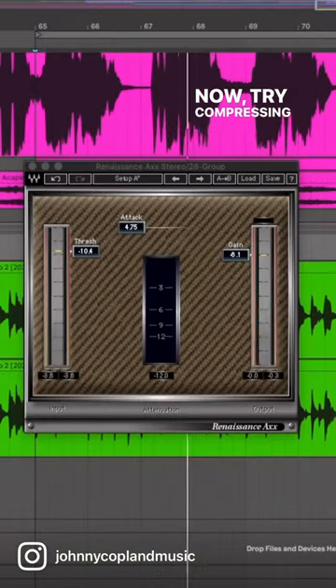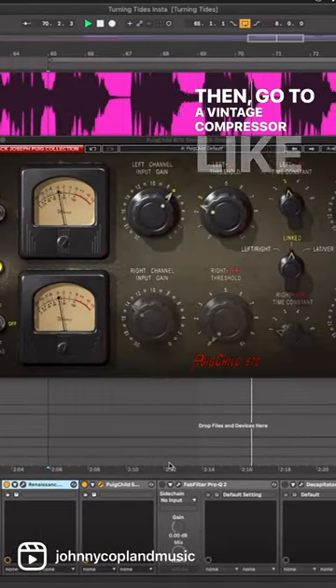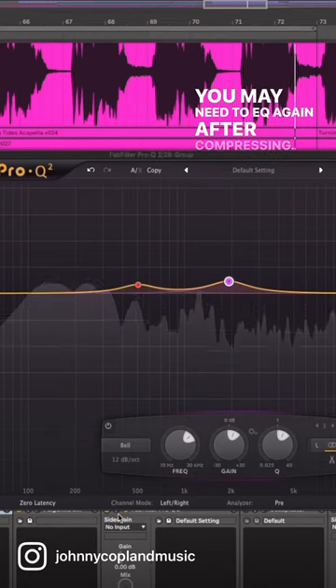Now try compressing about 3dB with Waves RX. Then go to a vintage compressor like the Fairchild. You may need to EQ again after compressing.